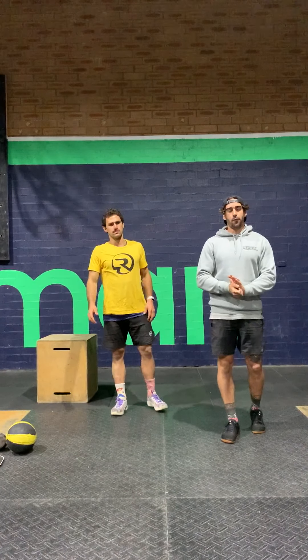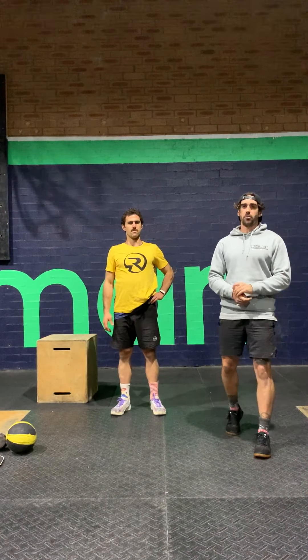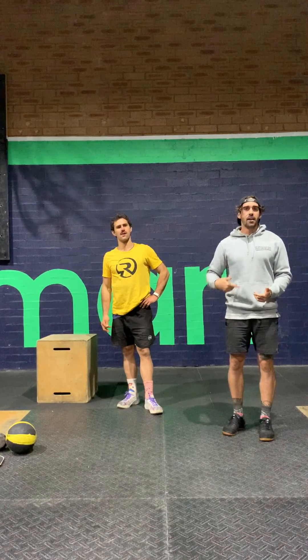Hey guys, Monday the 4th of May. Stoked that we're still going to get a workout in today. I've got Pete here, who's going to demonstrate some movements like always. You're going to start off with 5 sets of cardio of your choice — 50 seconds easy into 10 seconds hard — to get things moving.